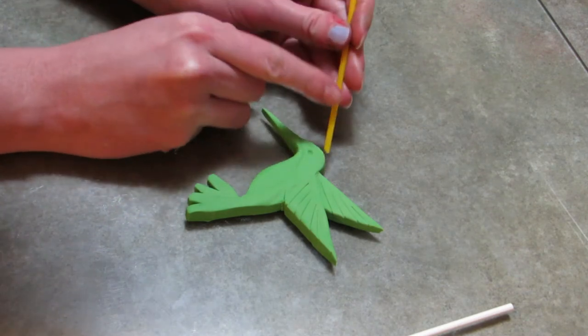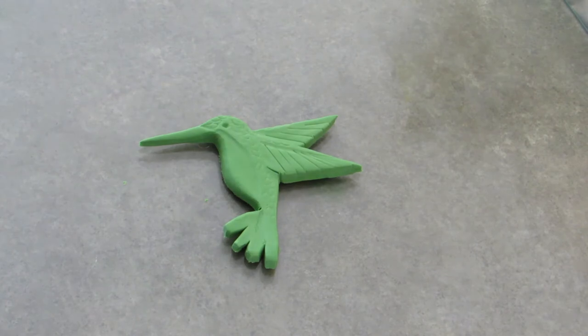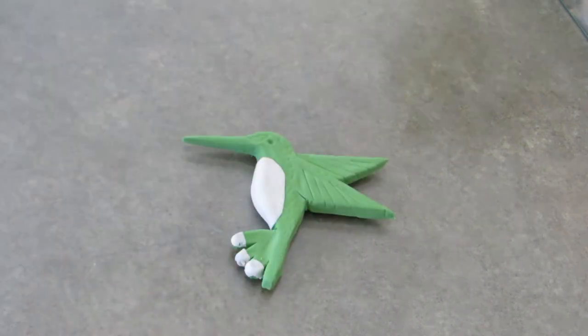I'm making prints with the straw to show the feathers going down the entire body, the length of the wings, and down that one big tail feather.